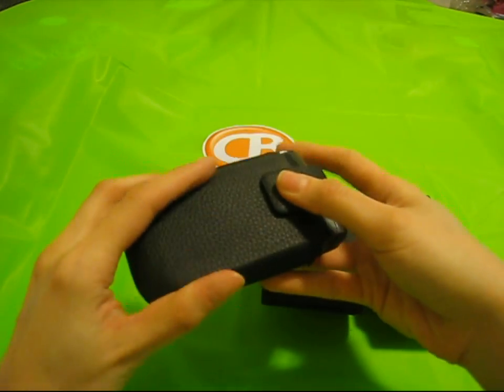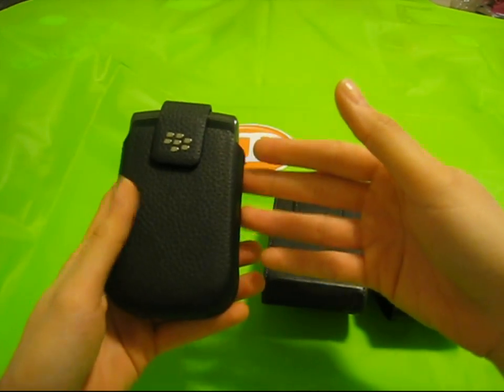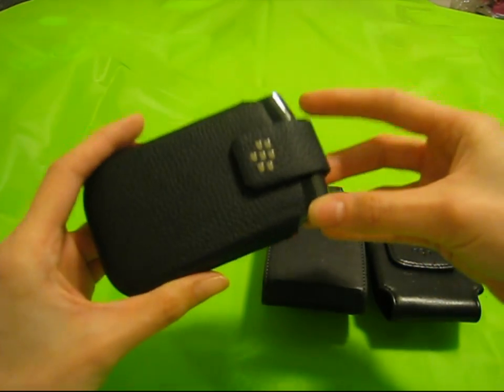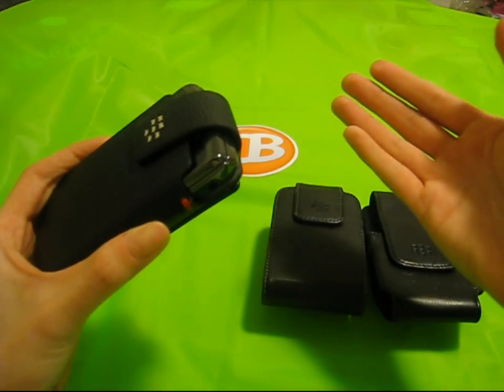I really do like the feel and the new design of this case. It's very comfortable to wear and if you have it on your belt buckle, it won't weigh you down. It's just the right size for a snug but not too tight fit to keep the Torch in place. It's extremely easy to slide in and out and no forcing is necessary.